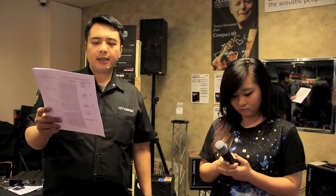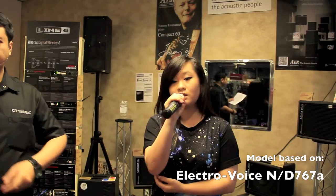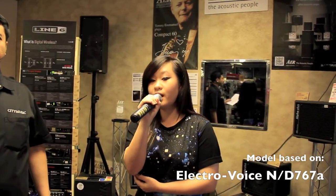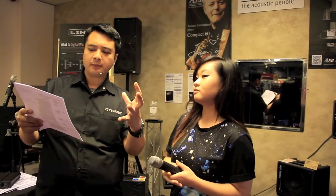The next one is the Electro-Voice Model ND767A. It has an amazing warmth to the sound, very beautiful sounds at the bottom, and a nice crispness at the top. This is a Super Cardioid Dynamic Microphone. You can hear the crispness at the tops and a nice bottom at the bass. That's the Electro-Voice.